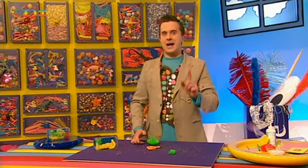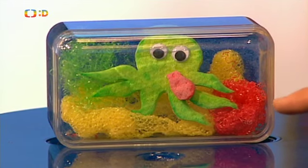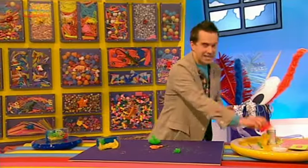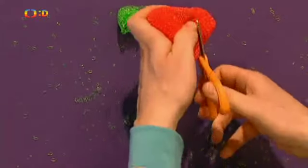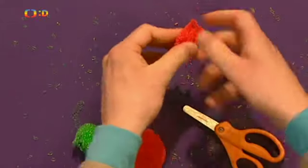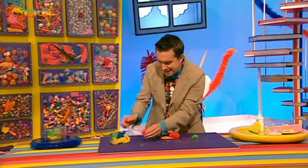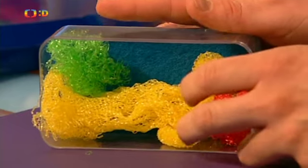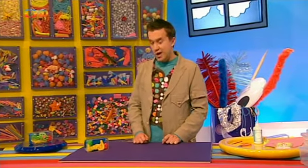Moc pěkné. A co třeba krásnou kytku, jako je tady ta červená. Vezmeme červenou plastovou drátěnku a taky ji roztáhneme. Když ji trochu rozprostřeme, vznikne nám nádherný květ. Dáme ho dovnitř – tady dole u dna bude vypadat skvěle. Už se to začíná rýsovat. Něco tu ale pořád chybí. Ale už vím – mořská potvůrka. Pojďme si vyrobit chobotnici.